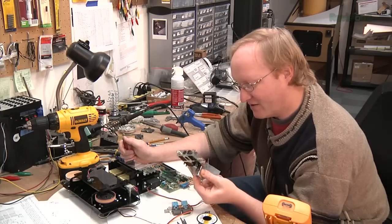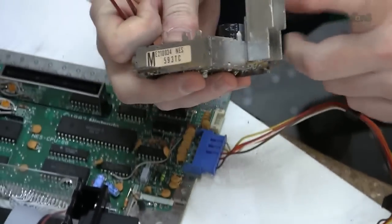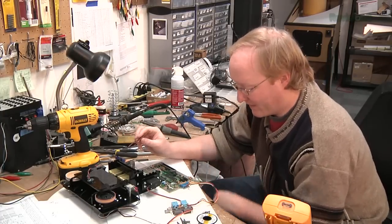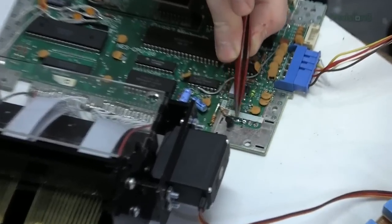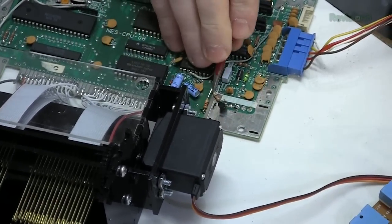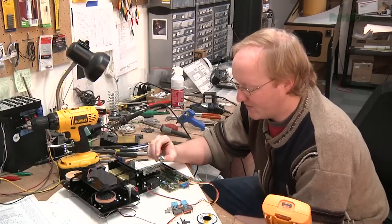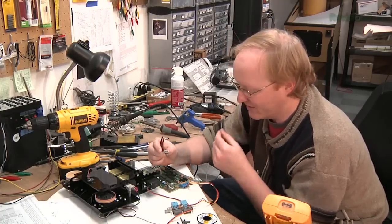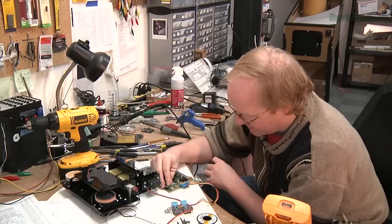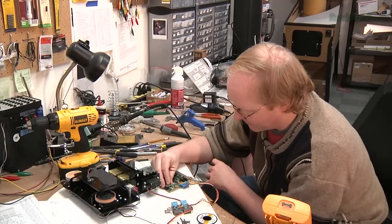I've removed the RF modulator, as you can see, but there are a few things on it we have to replicate. It had the power regulator on it — the old 7805 — and also it had an amplifier for the video. I've replaced the video amplifier by adding the circuit here. You can find this circuit easily online by looking up 'Nintendo amplifier circuit for video.' To replace the regulator, I'm going to use this more efficient switching regulator. It does the same thing as the 7805 switching package. I can solder it right in place here and it'll take care of the power regulation for the Nintendo.